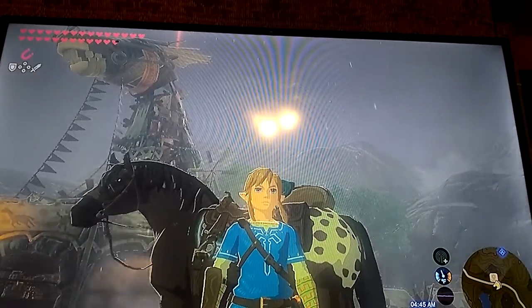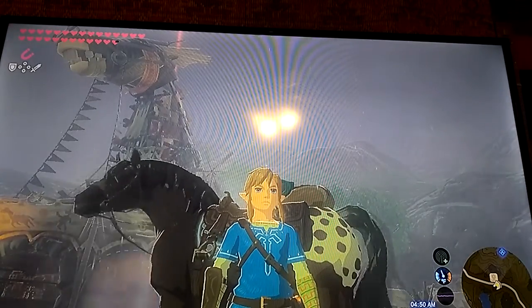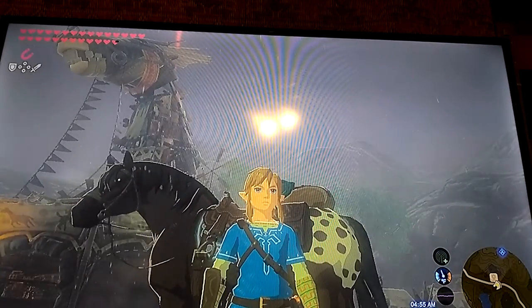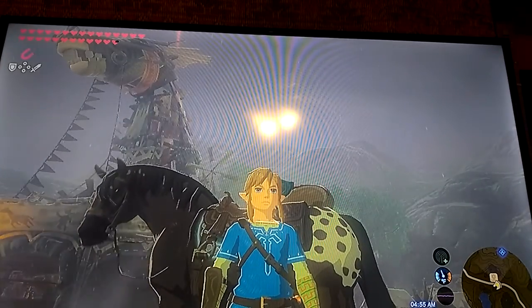Hopefully the light won't bother you because I just could not figure out the right lighting for this video. Sorry about that. The amiibo I'm reviewing is the Rider Link amiibo, so I'm going to stop stalling.